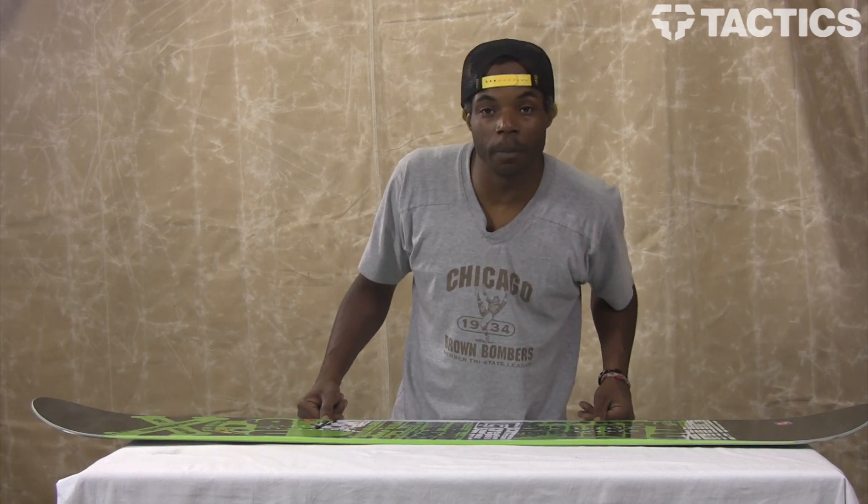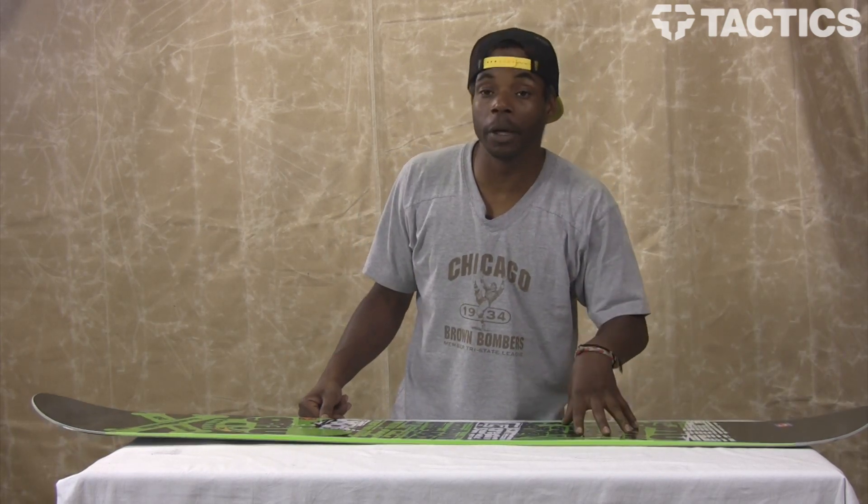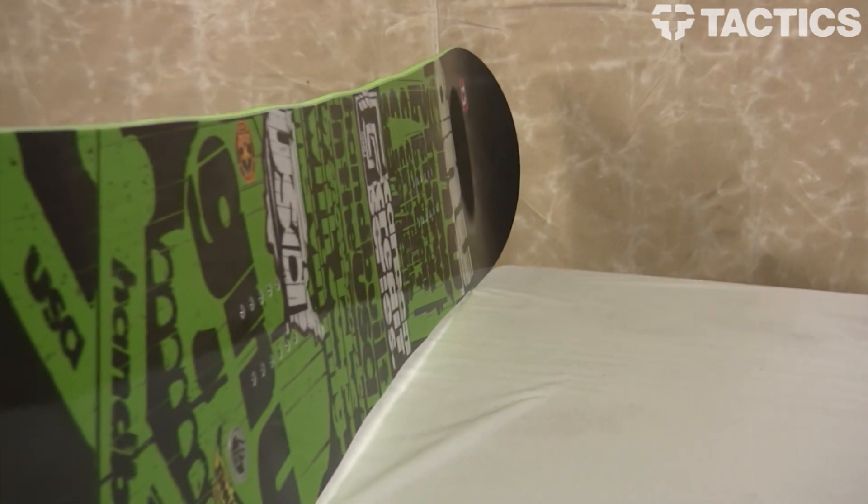Hey, people. This is Uncle Russ coming to you from Tactics Board Shop. I'm going to talk to you a little bit about the GNU Carbon Credit Series.